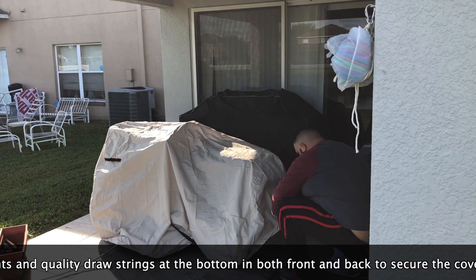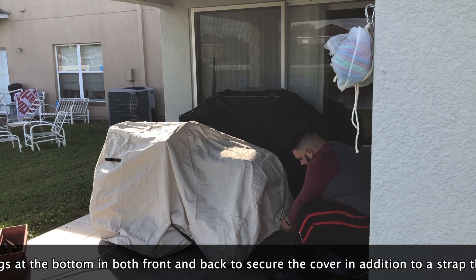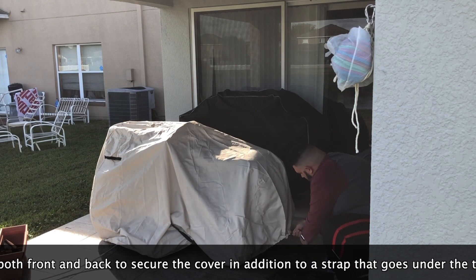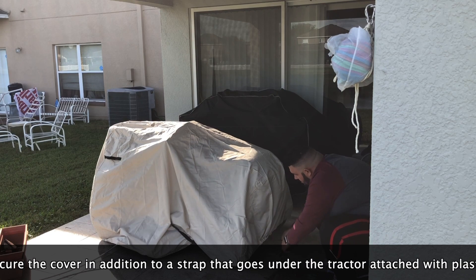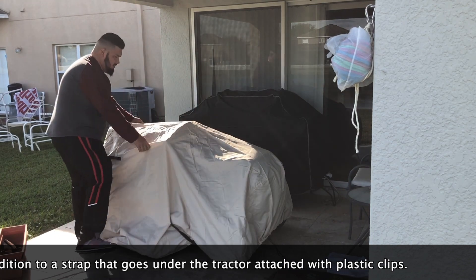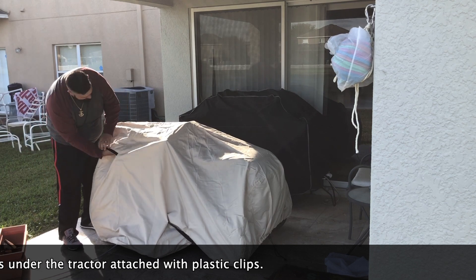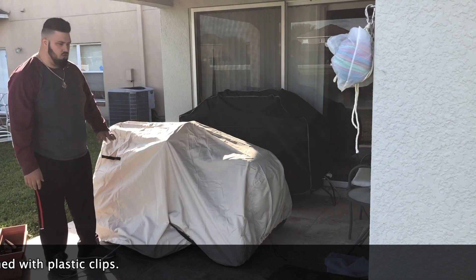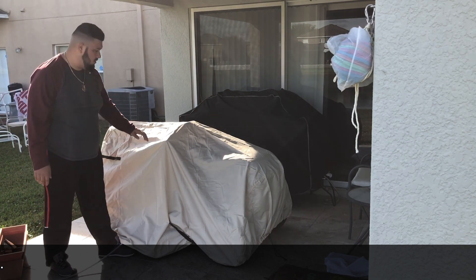I'm going to do the same in the front — there's another one of these pull strings there. Just tighten it all the way around the tractor. And as you can see, it's covered the tractor completely. You can also see the vents right here as I showed you earlier, and it should protect against any sort of weather damage including water or snow.